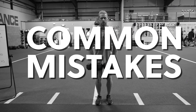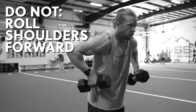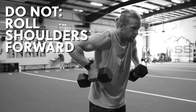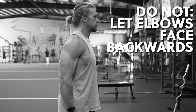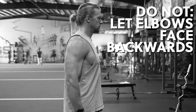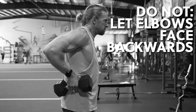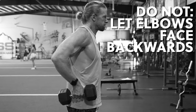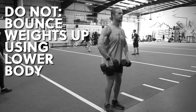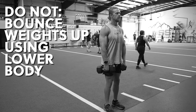And here's what not to do. Do not allow your shoulders to roll forward, as this will put unnecessary stress on the shoulder joint and lessen your range of motion. Do not allow your elbows to rotate so that they face backwards, as this will reduce your range of motion and put less focus on your complete deltoids. Do not bounce the weight into the top position by utilizing your lower body.